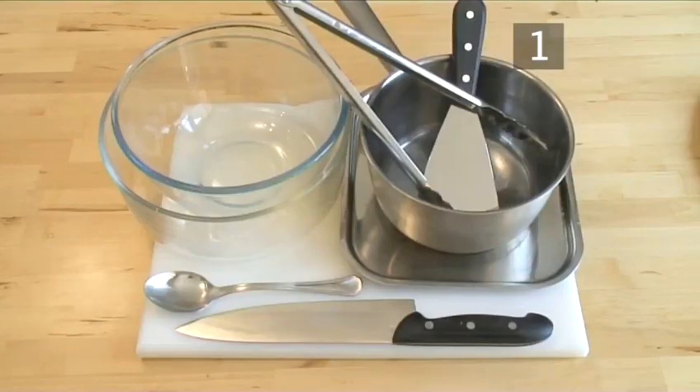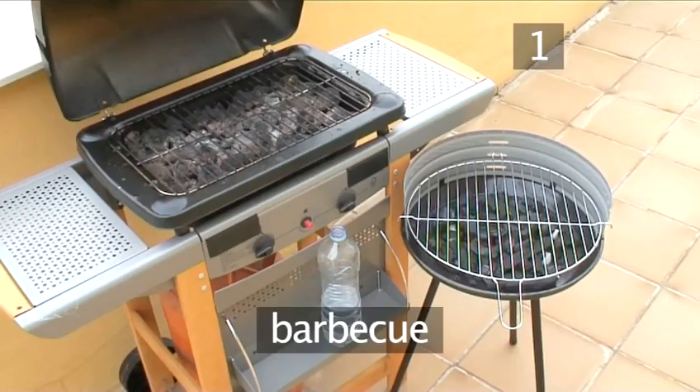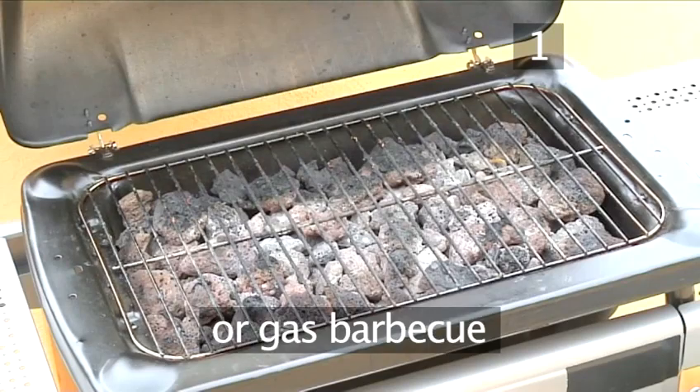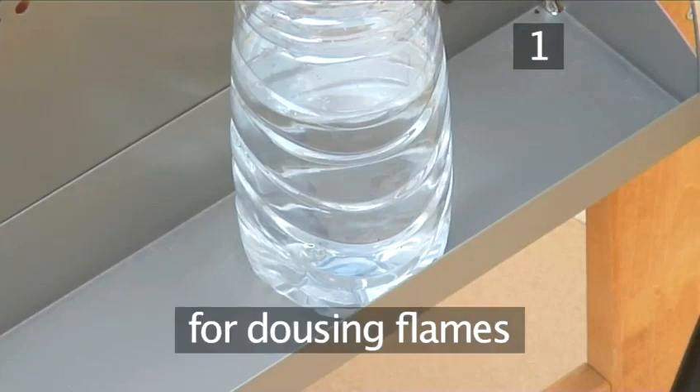You will also need the following equipment and utensils: a saucepan, a large bowl, a medium bowl, a chopping board, a sharp knife, a pair of tongs, a metal spatula, a tray, and a barbecue — either a charcoal barbecue or a gas barbecue. And a bottle of water for dousing any flames.